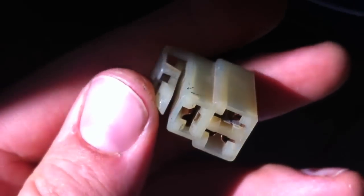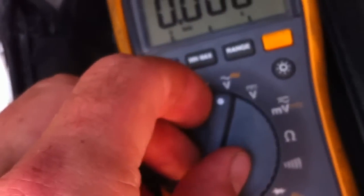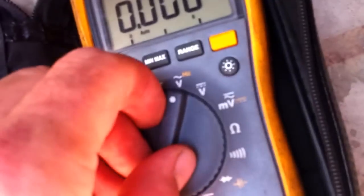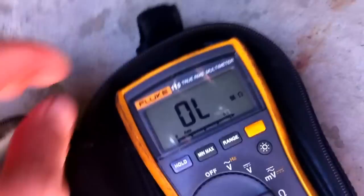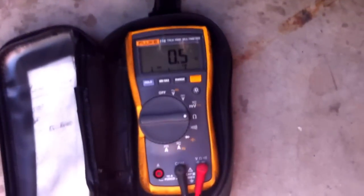First of all, you want to do an ohms test — a resistance test — of each winding. Set the multimeter to ohms. If you have a good meter, sometimes they're automatic, sometimes they're not. This is a Fluke, a nice meter. What we do is put the meter straight into the plug, one probe into each phase. The meter will show if the coil is good — it's showing 0.5 ohms resistance, which means it's good.